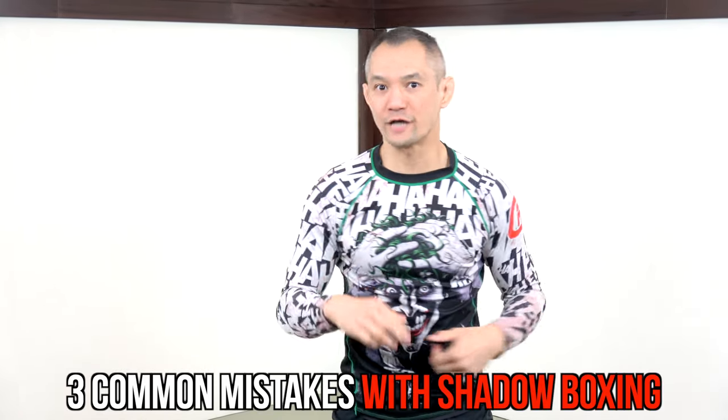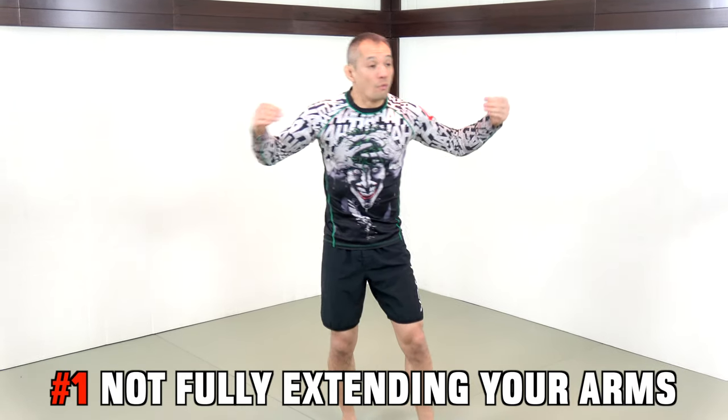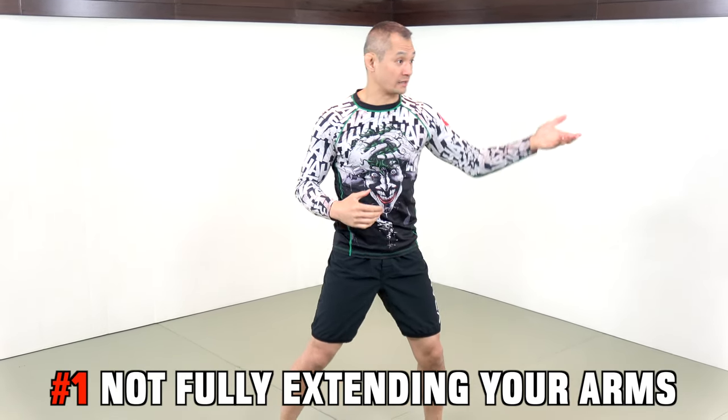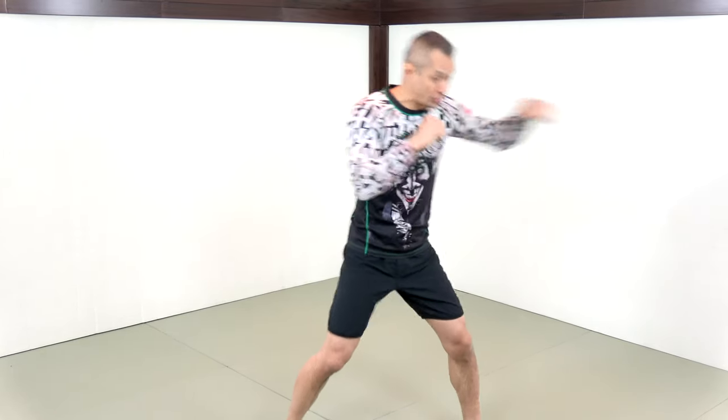Three common mistakes with shadow boxing. The very first mistake is not fully extending your arms. When we box, sometimes we're hitting a target like a heavy bag or a focus mitt, and the focus mitt or the heavy bag will stop the punch.